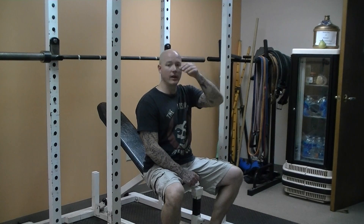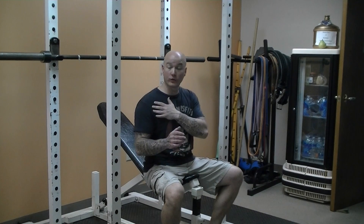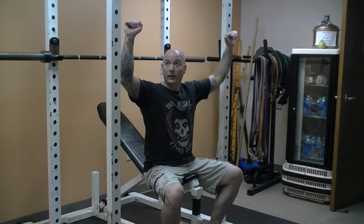This is the incline bench press. With the incline bench press, this tends to work the shoulders a little bit more than the flat bench press. The more we get to a perpendicular position with the arms, the more the shoulders come into play.